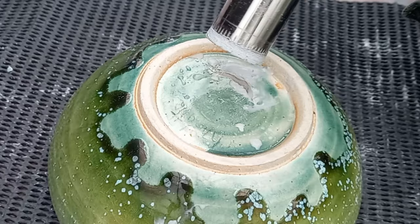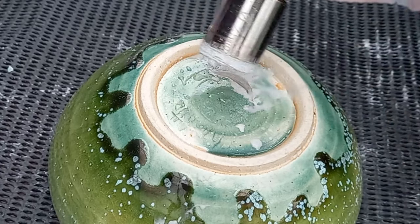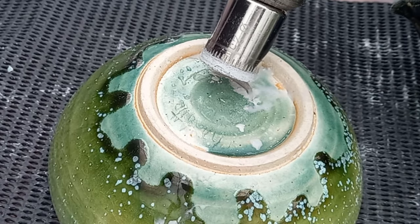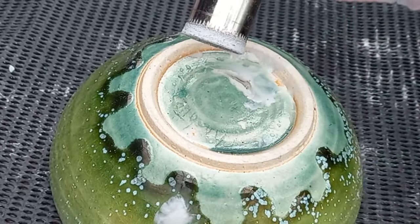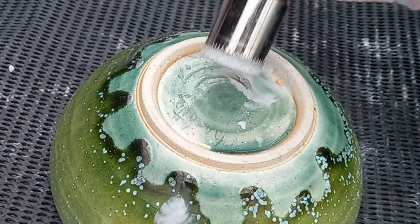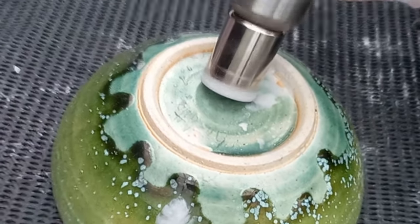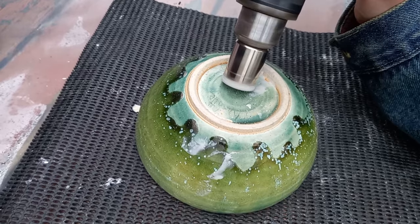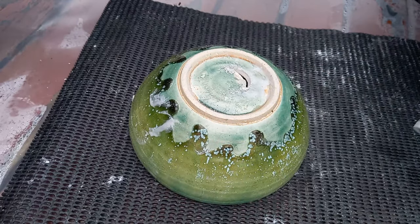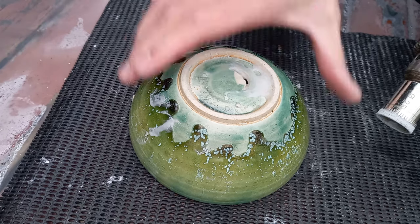We start the drill again — the tricky thing now is getting back into that same groove you've just made. It's just a case of taking your time, making sure you line it up with what you did before, and gradually work your way in. We can see it's starting to get a little dry, so this is where your water comes in — just give it a bit of a spray to keep it nice and wet, and off we go again.